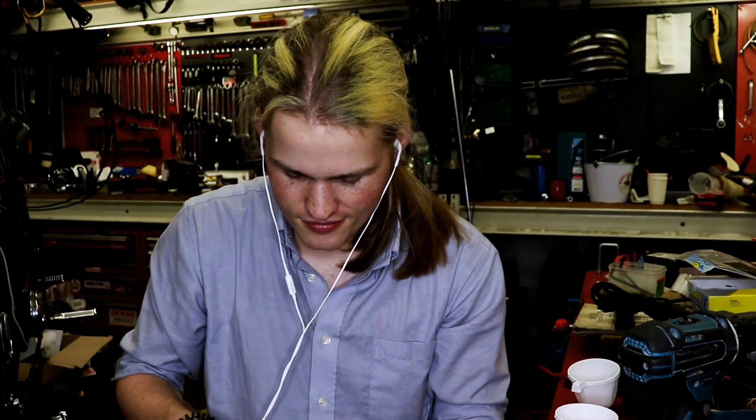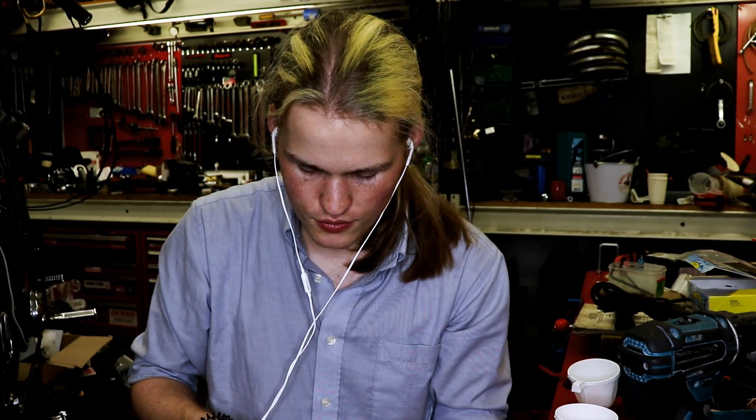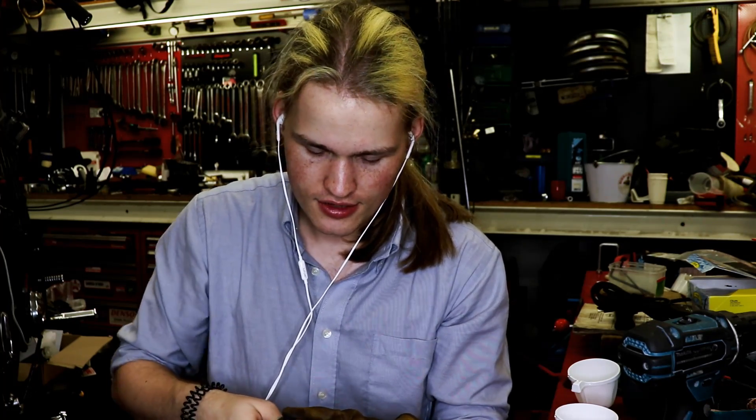Now you might be wondering, Ben, where the hell are you? How did you get access to this place? That's a secret — it is information that I cannot disclose. But I'm very thankful for it. The equipment is free to use. I have everything that I could ever want in here — stuff in here that I didn't know existed. I was also lucky enough to get this steel thread for free.